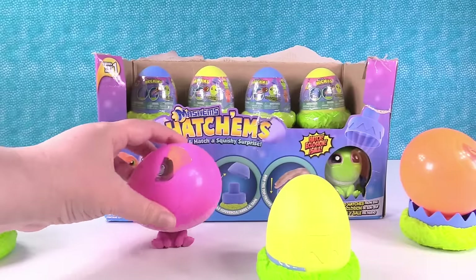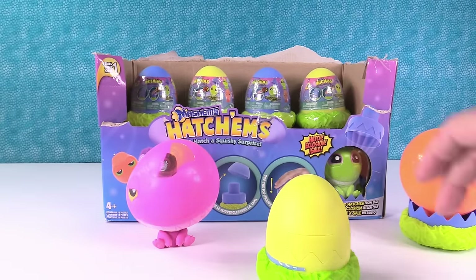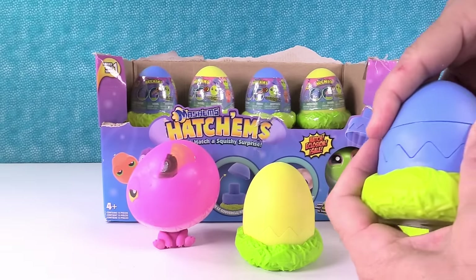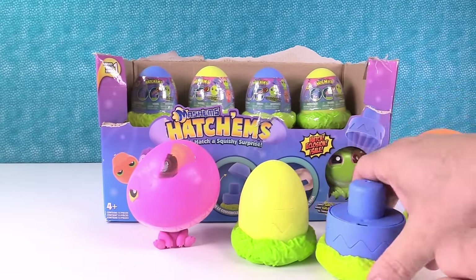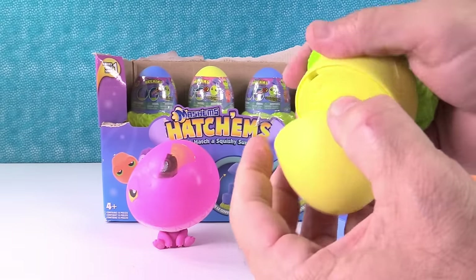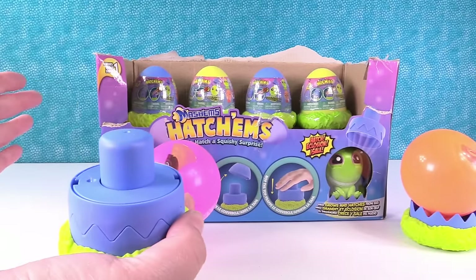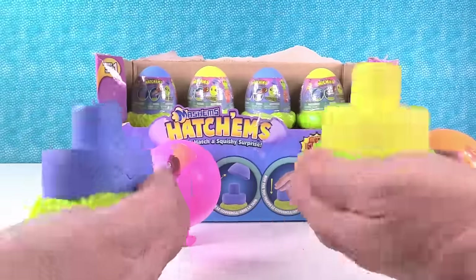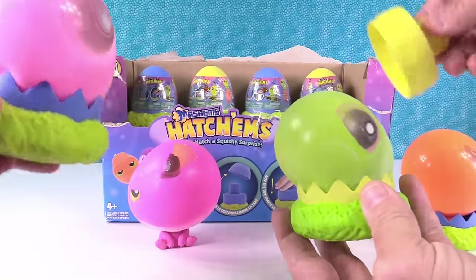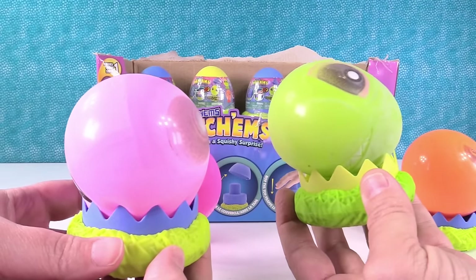These are a one-time blow-up, but then they're like regular Mashems and Fashems — you can just squish them and have fun. Okay, do you want a blue one or a yellow one? I'll take a blue egg. One, two, three. Oh, I have the other pink one. I have a green one! Oh look, he's got little spines. That's the one I wanted — well, I wanted the rhino, but I like him. He's cool.